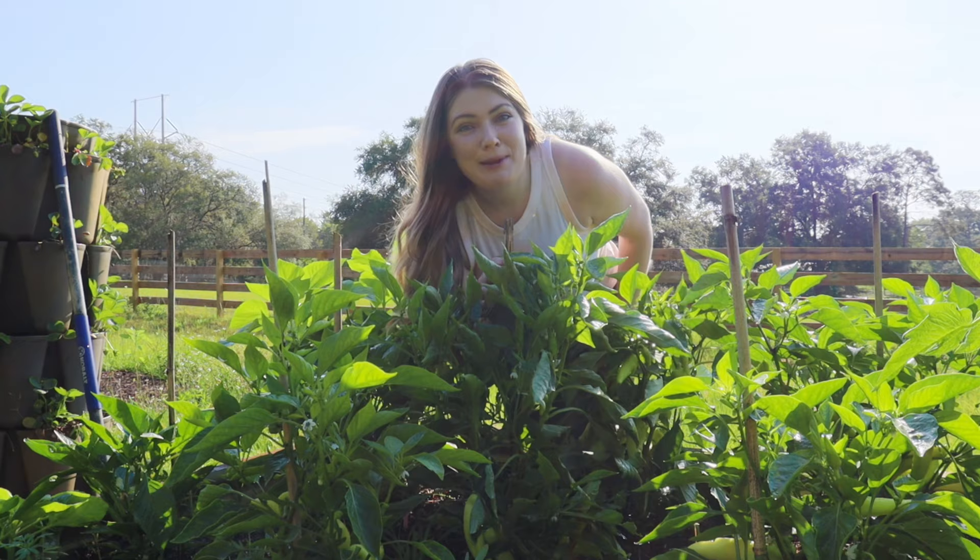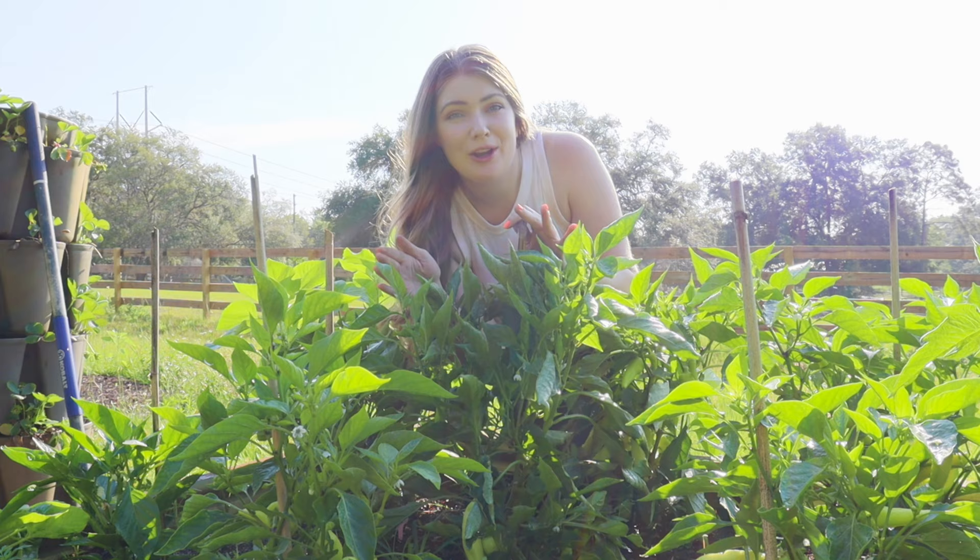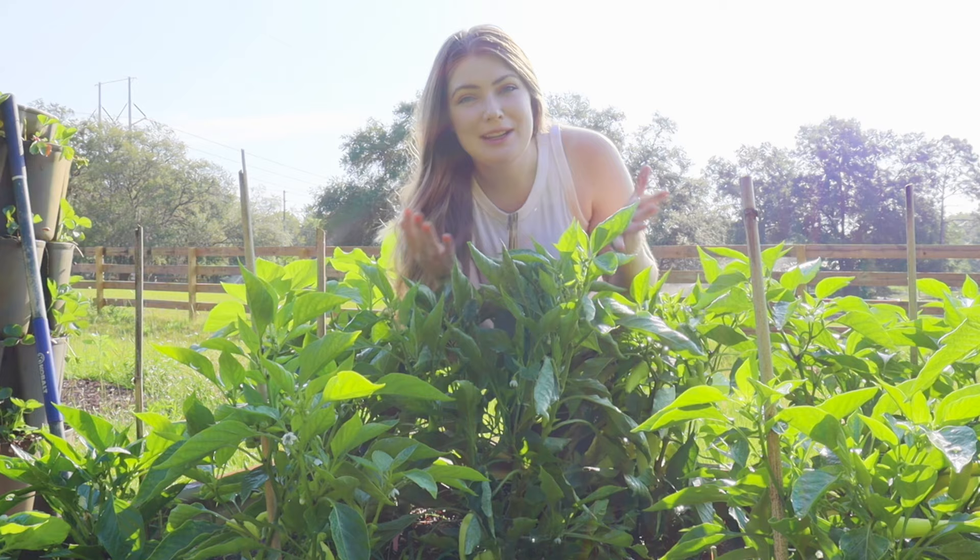Each banana pepper plant will be about one to two feet tall with the fruits about two to six inches long. So keep that in mind when you're picking a place in your garden. They're not the smallest plant but they're definitely not the biggest plant, so they're really ideal for a balcony garden, a potted garden, or even a raised bed garden. Banana peppers are typically enjoyed pickled as a garnish, which is an excellent and very easy way to extend the shelf life.